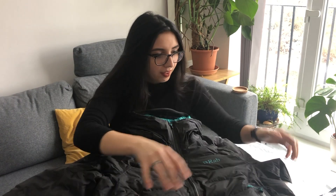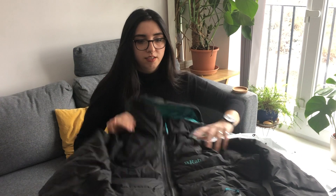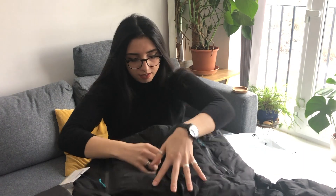There are stock images online but let's get to it. This is a Rab Women's Valiance jacket in a UK 16 in the colour black and sea glass. It retails at £310 but it's currently discounted in this colour, a purple, and a red I believe.